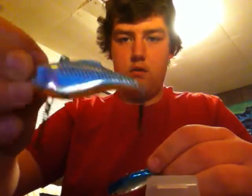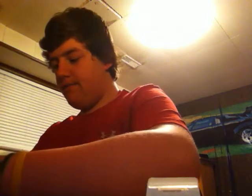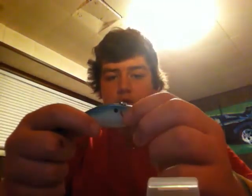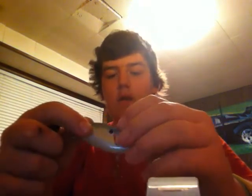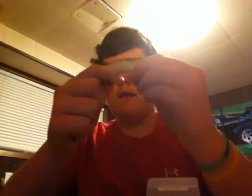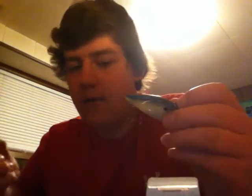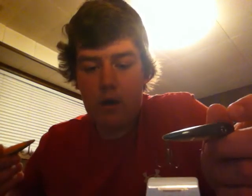Then we got some lipless crankbaits here — two Rapala Rattlin' Raps in silver blue and another one in chrome blue. In my opinion, the best lipless crankbaits on the market from my experience are Cotton Cordell Super Spots. They're great quality, and when I say cheap, I mean cheap in price and high in quality. These catch fish, plain and simple. They have awesome colors, they're durable, really deep rattles, really strong hooks, and they have these on Bass Pro right now for $1.99 a piece. When they're not on sale, I believe they're about $2.50 to $3.